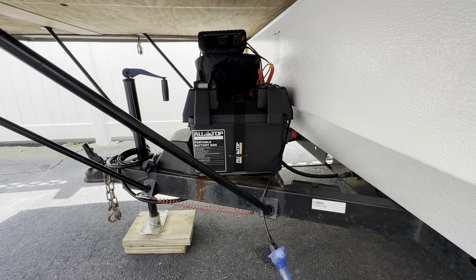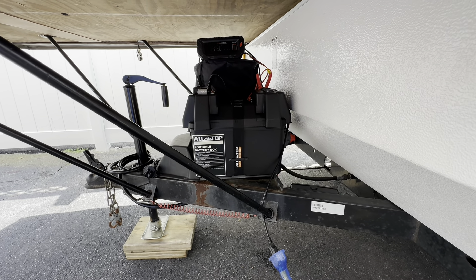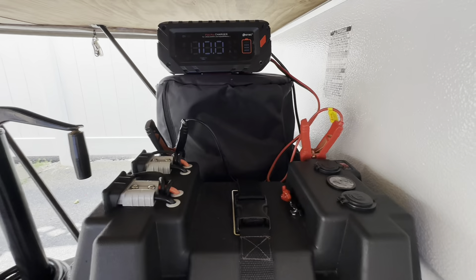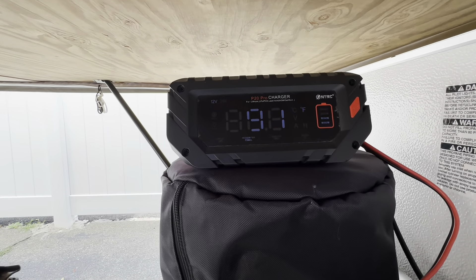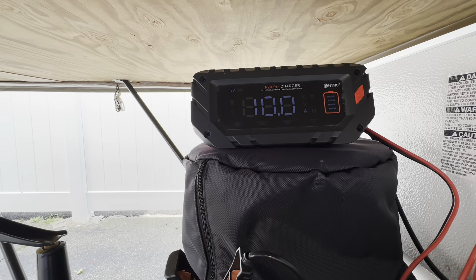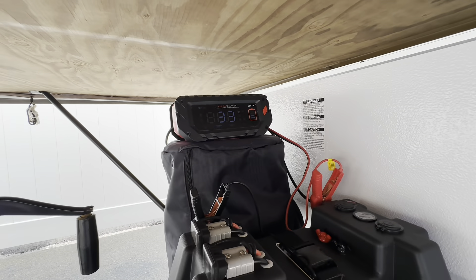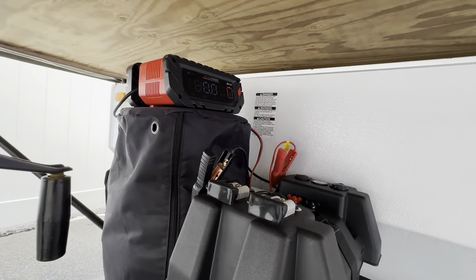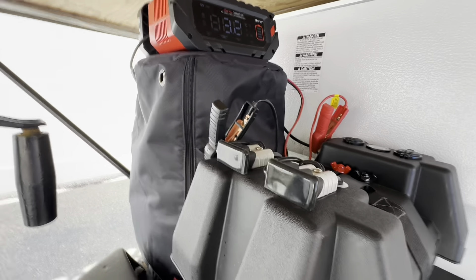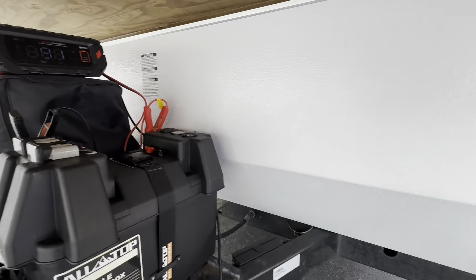I want to show you how I have my setup to charge my lithium battery with my all-top battery box and a P20 Pro charger. It's currently plugged into the house. I can also plug it in through solar. It's almost charged — it's basically showing 13.5 volts, and when it is fully charged, it will shut off. That's when I plug it into shore power.